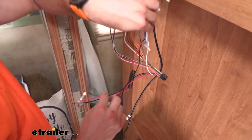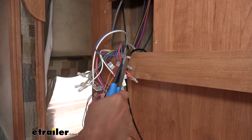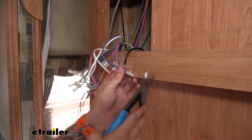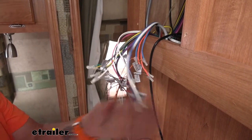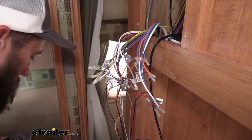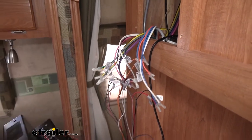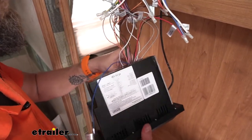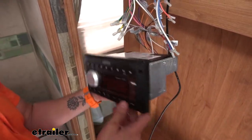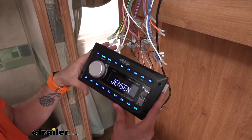So we'll get these last power and ground wires hooked up. Power's good. Now with the ground hooked up, that will complete our wiring harness. We can go ahead and plug it into our stereo and just test it out and power it on.